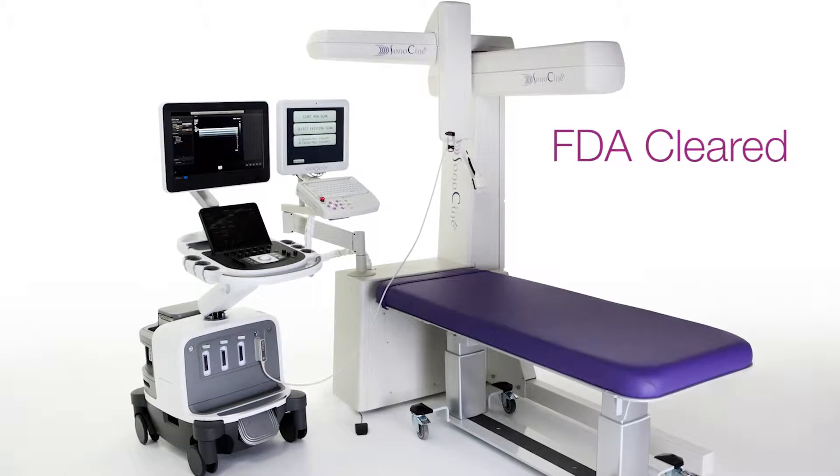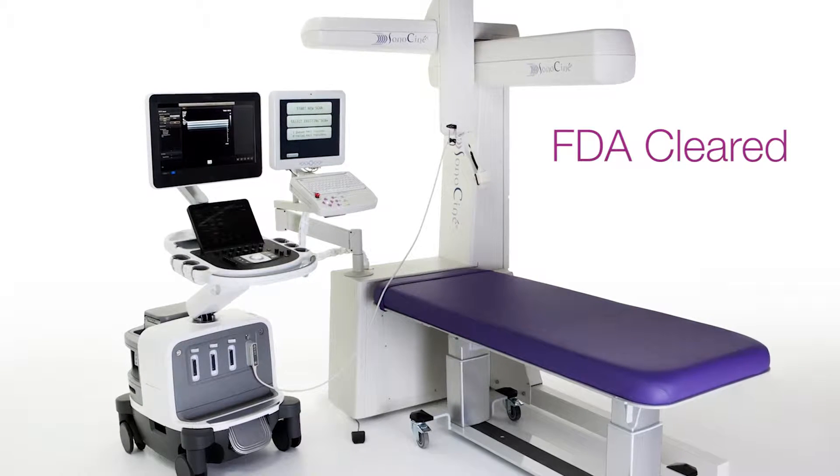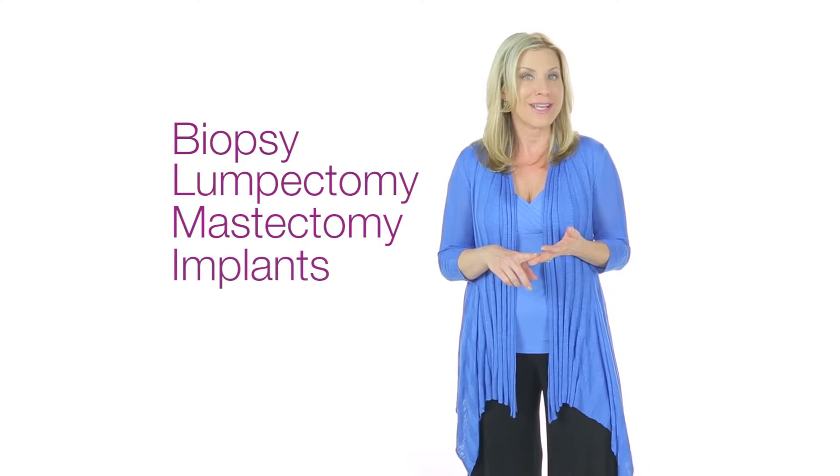Sonos Cine ABUS is FDA-cleared for all women, including those who have dense breast tissue or who have had any type of breast intervention, such as a biopsy, lumpectomy, mastectomy, and women who have implants.